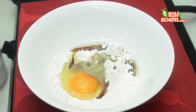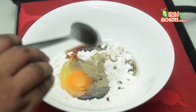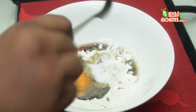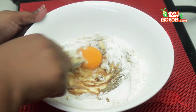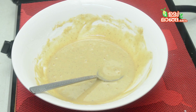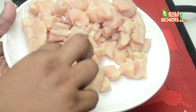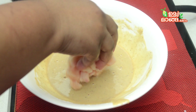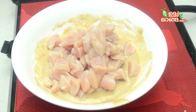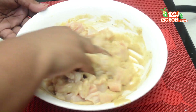Now let's add 2 to 3 tablespoons of soy sauce. Let's also add 1 teaspoon of soy sauce. Now let's add 1 teaspoon of soy sauce.